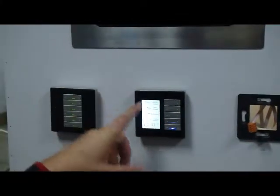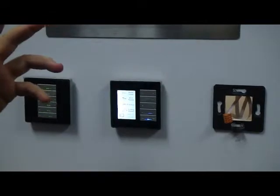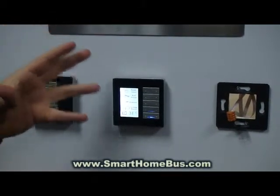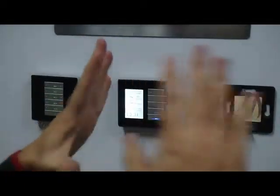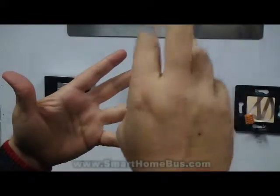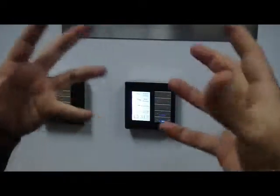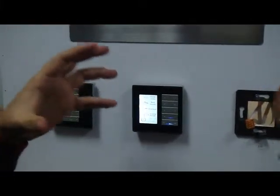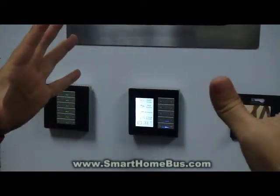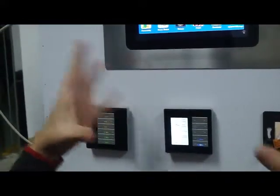Ladies and gentlemen, we are going to pair and show you how simple it is — within seven seconds, even the normal installer or housewife can program their system by themselves without using any PC. Totally manually, we can do floor heating, air conditioning, lighting, dimming, and music. We will see how strong this G4 is — it is the one and only system available today in the world that can do all this as DIY, compared to all other professional systems in its class.